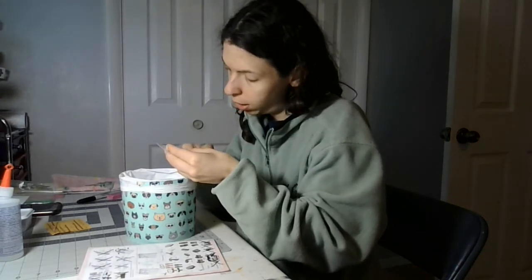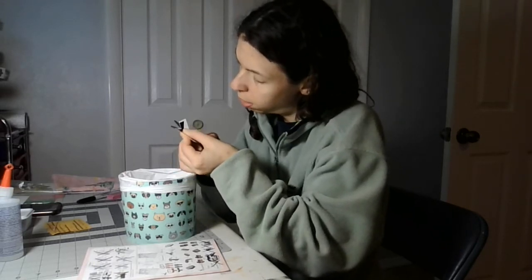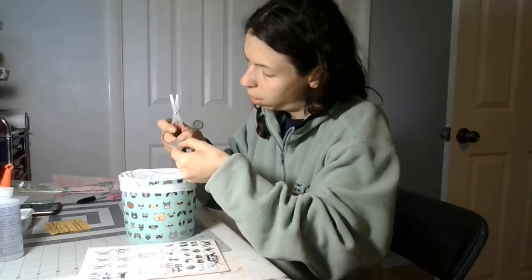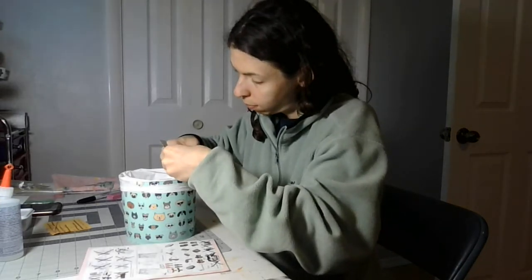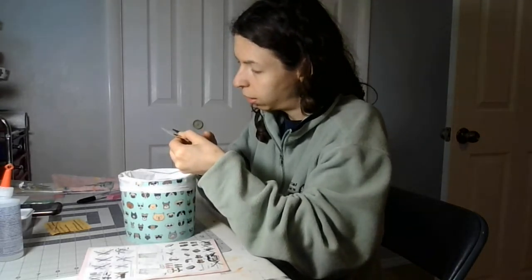Put the pieces off that you don't need. I might go to a craft knife, but I might not. I'm cutting it over the trash can so I don't have scraps all over the floor or table.